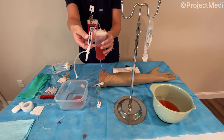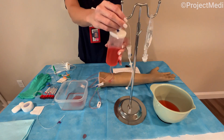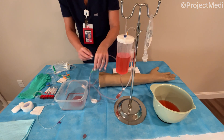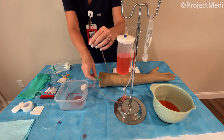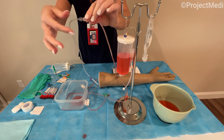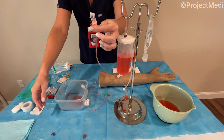So you want to just ensure that the roller clamp is closed for the inflow tubing and then we can attach the handle to our cross arm. When you open the packaging, this is actually going to be connected to a butterfly needle, so you just want to unscrew that from the lure lock mechanism there and set the butterfly needle to the side.